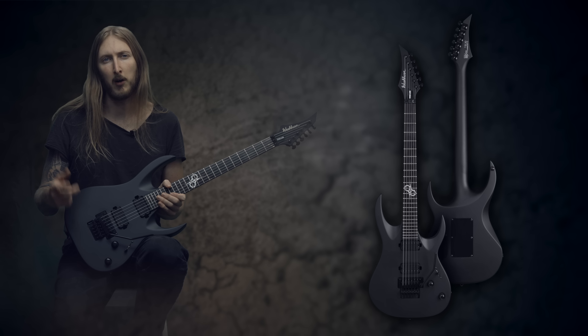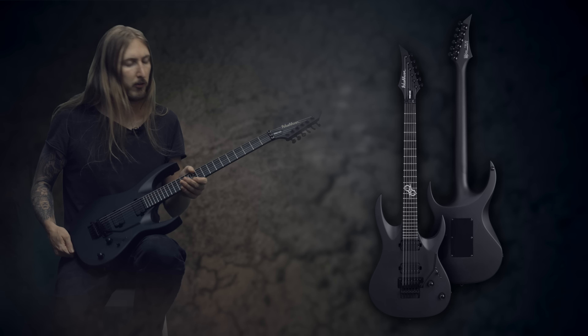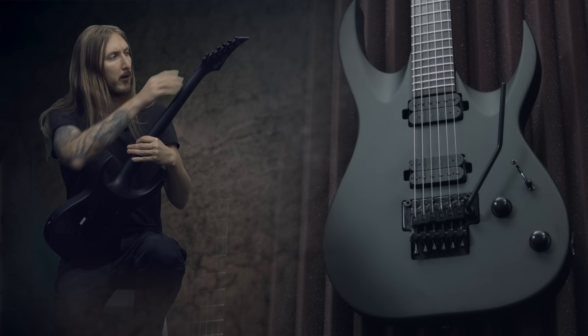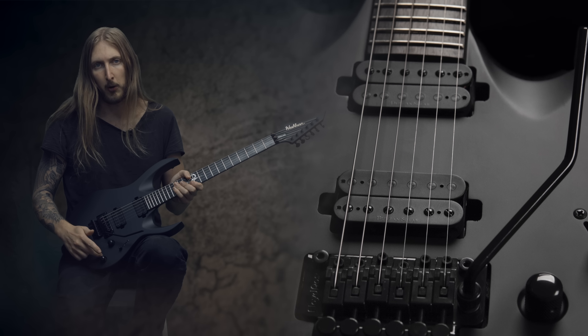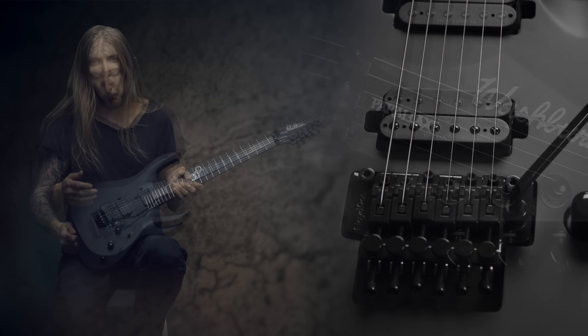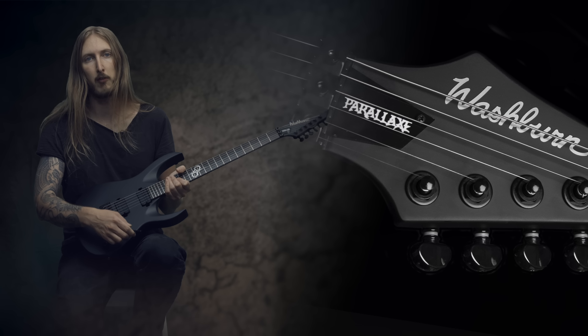This is the Washburn Solar 16 with a Floyd Rose. It's an older body on a set neck construction guitar. Maple neck, ebony fretboard, Grover tuners, 24 frets, Duncan Solar pickups, volume and tone knob, and a 5-way lever switch. But what makes this different from the other Solar models is the fact that it has a floating Floyd Rose bridge.